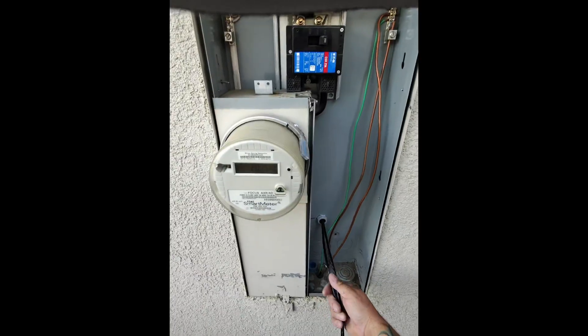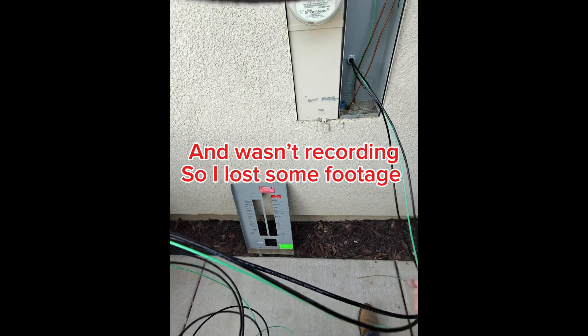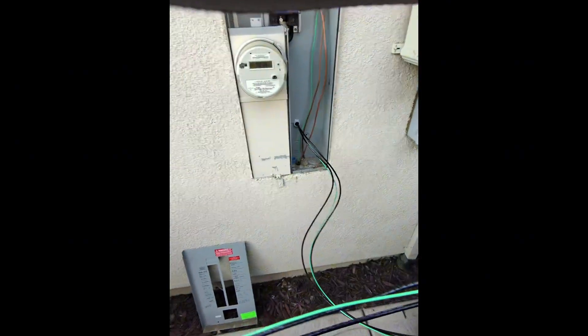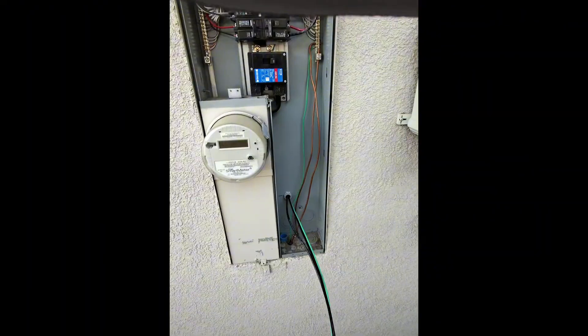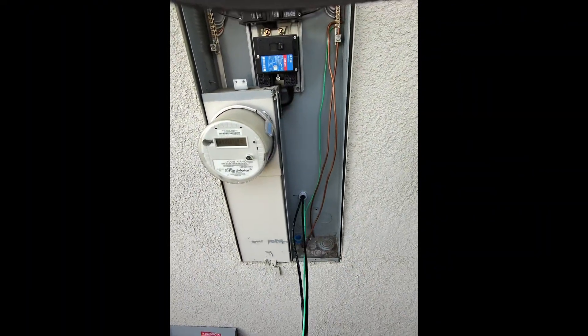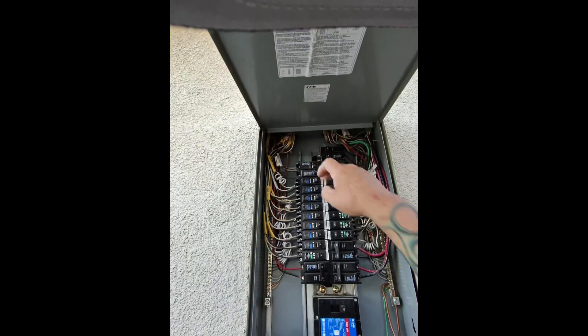I've got my wire here. My GoPro died so I switched to my Meta glasses, so I'm sure there won't be full screen anymore just because the Meta glasses doesn't let you record in 16 by 9 — hopefully that changes.